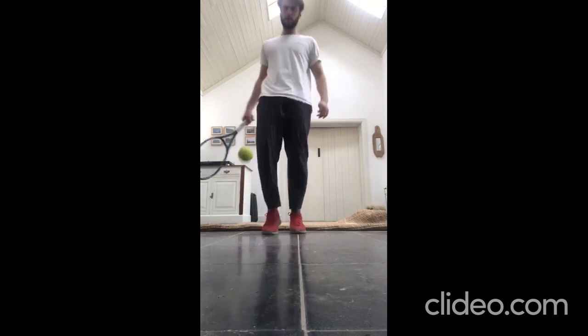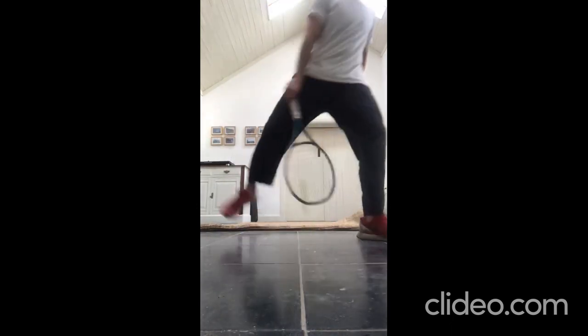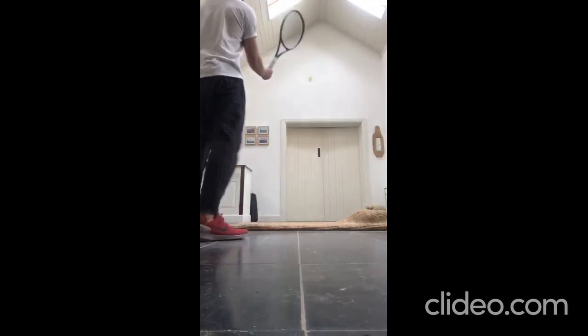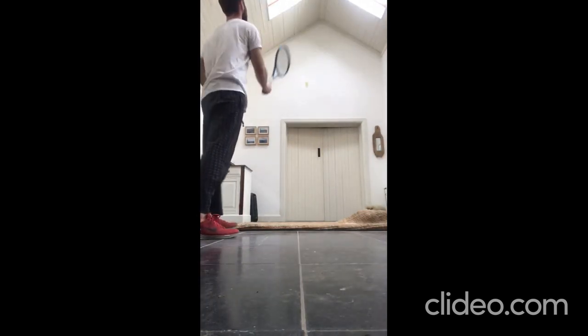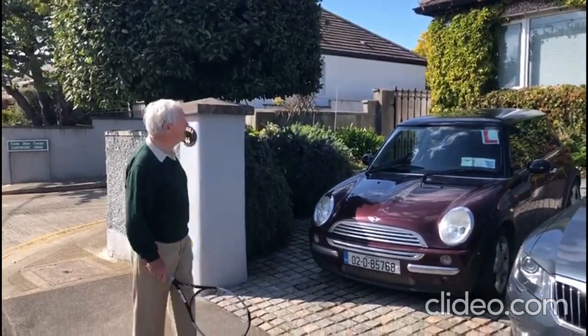One, two, three, four, five, six, seven, eight. One, two, three, four. One, two, three, four. You're being videoed now as we speak. You're on.